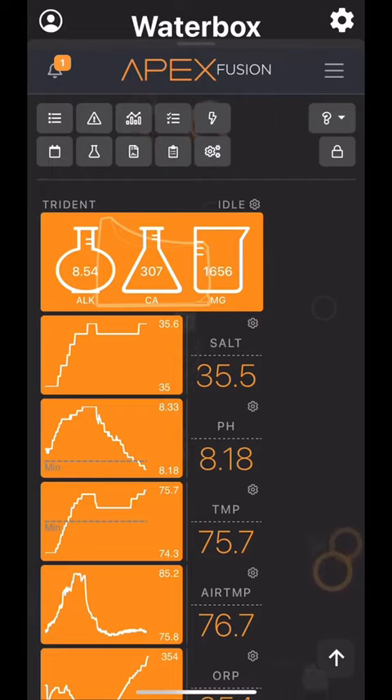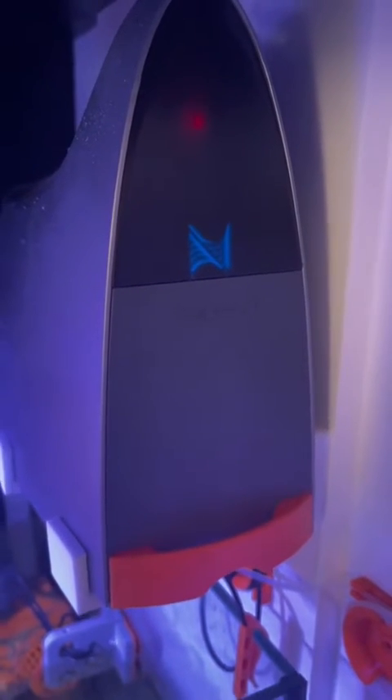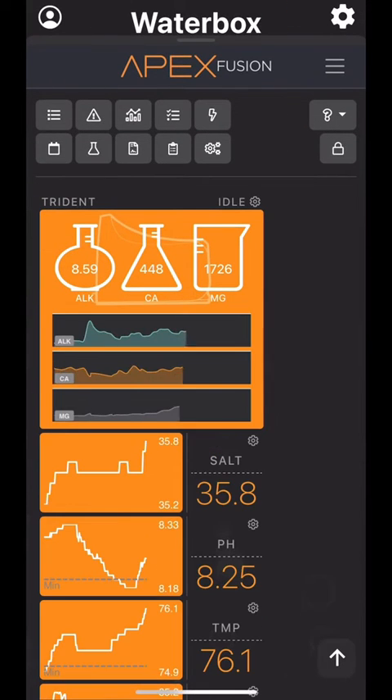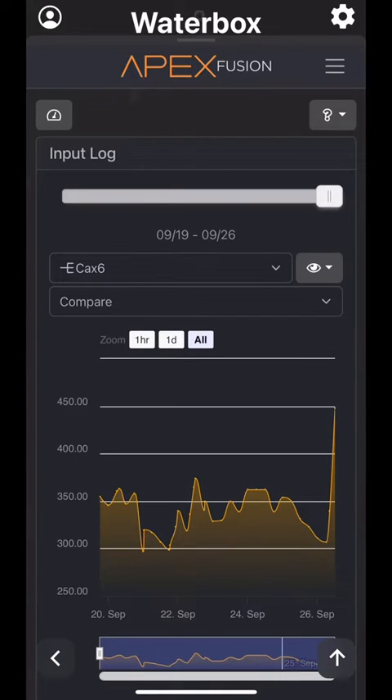So here's a screenshot of my Apex at work, and you can see that the calcium is showing extremely low — 307, in fact — which I do not believe to be the case. Here I am running the test, but I will run it twice because I want to make sure that the old reagent is used up from the lines. And upon running the second test, you can see that the calcium levels were actually almost at 450, which is right about where I want them.